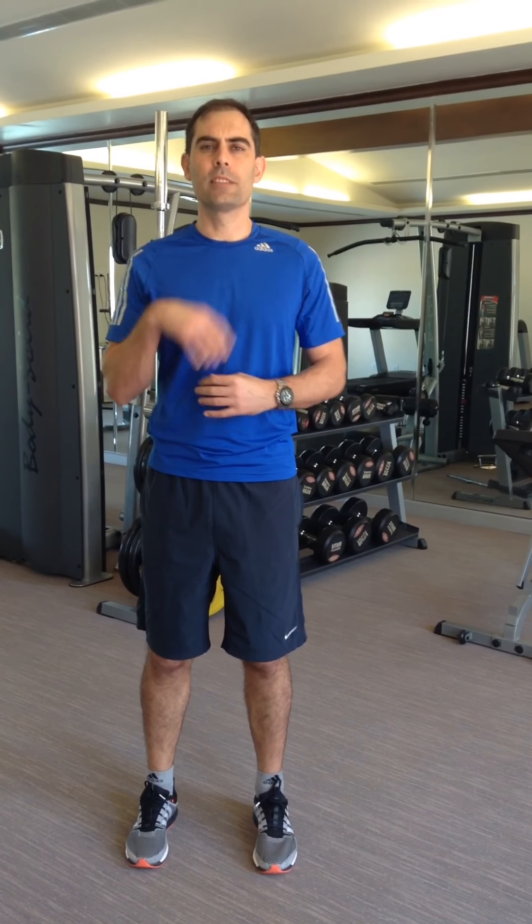So my hands are behind, sitting down my back. I'm looking at the floor in front of me, and then I'm going to rotate my neck from side to side, trying to make my ear touch my shoulder whenever I'm doing the movement. My chin is staying tucked in all the time, I'm looking at the floor in front of me, and my hands are sitting down my buttocks to keep me in the correct postural alignment as I'm mobilizing my neck.